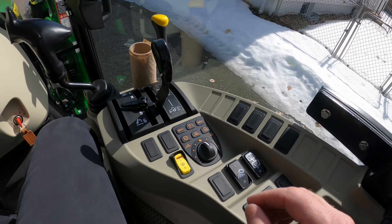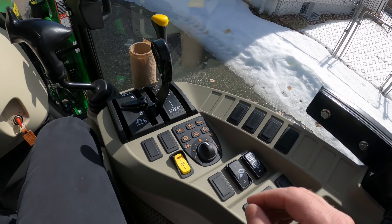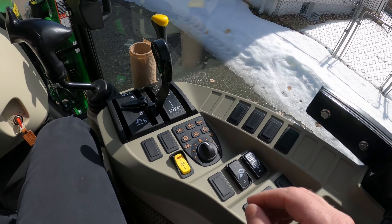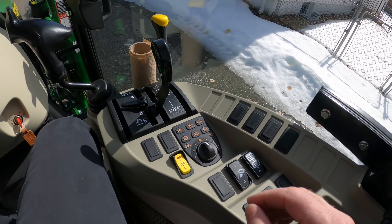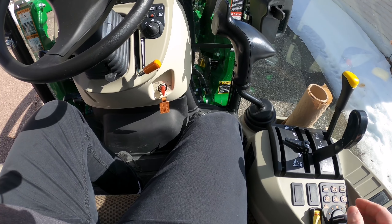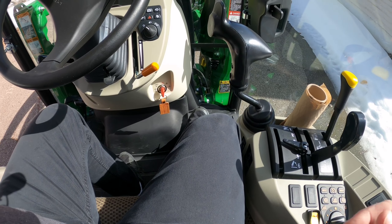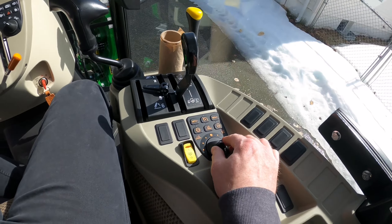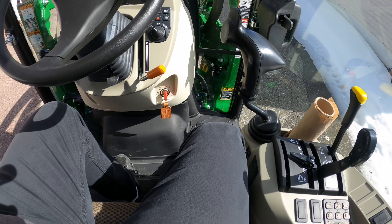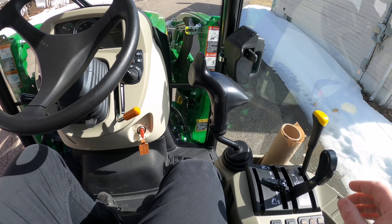Up top we have cruise control - you run it the exact same as in your vehicle or pickup, pretty straightforward. This dial here is motion match. Going clockwise, the further you go, the faster the tractor takes off when you step on the pedal. Going counterclockwise, the slower it takes off. The main purpose of going all the way counterclockwise is if you're on somebody's fresh lawn and you don't want to tear up the sod. Going all the way clockwise, it'll accelerate really fast when you hit the pedal, but let off and it comes to an abrupt stop. Counterclockwise, you can be in high gear and it'll be a nice gradual stop.